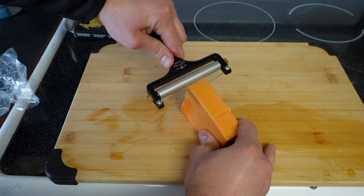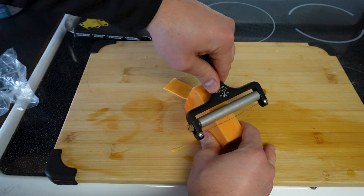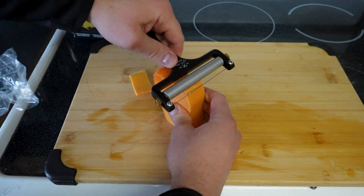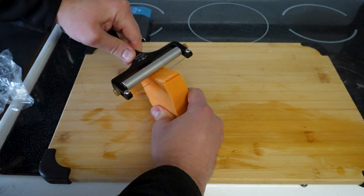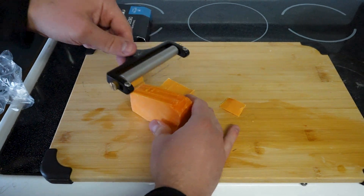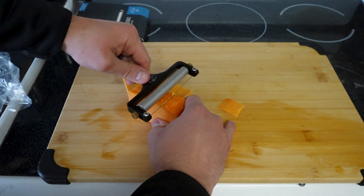Look at that — boom, it's cutting it no problem! But we want to keep it on a straight line, so you've got to keep that roller there and just pull. Yeah, it works — not bad. I think I'm pretty much using it right.